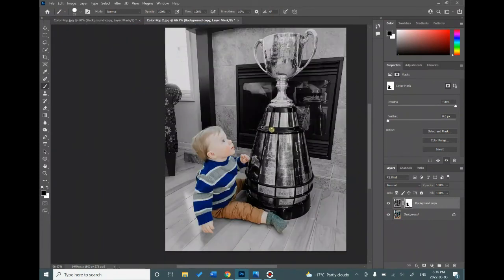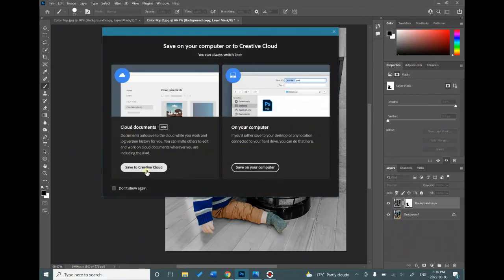That would be the final copy of your picture. To save, remember to always go to File, Save As and save it to your Creative Cloud.